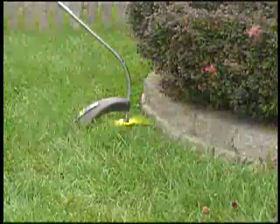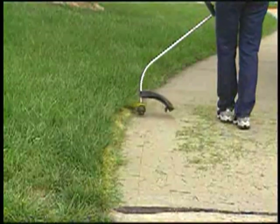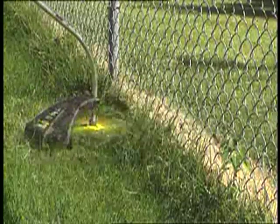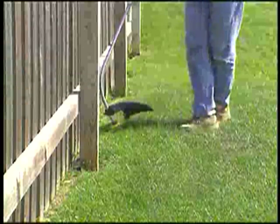Best of all, it's self-sharpening. As the blades rotate and cut, the outer material slowly wears away, exposing new material at the blade's edge. This patented technology ensures that the blade remains continuously sharp, so you can edge your lawn, cut around rocks, decks, and curbs, and trim along walls and fences in no time at all.